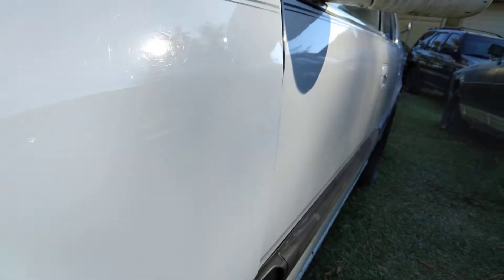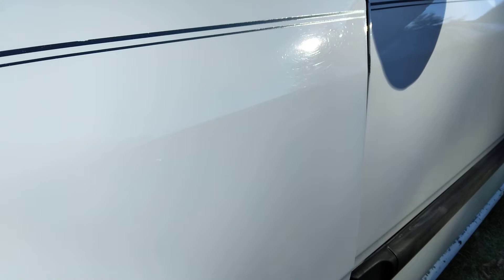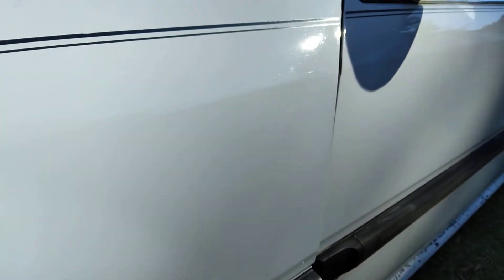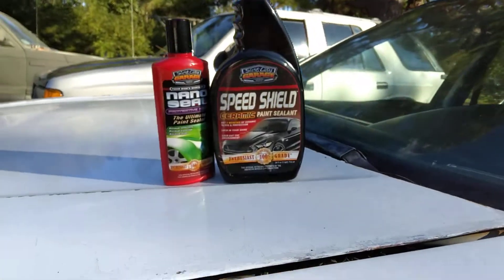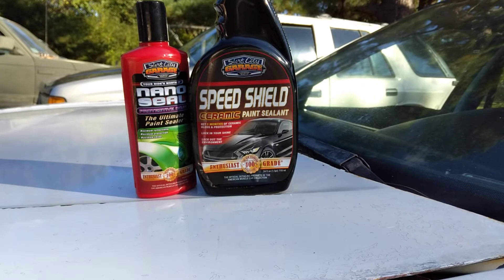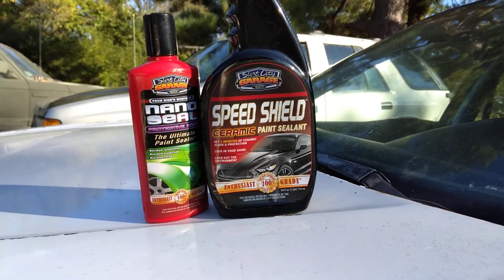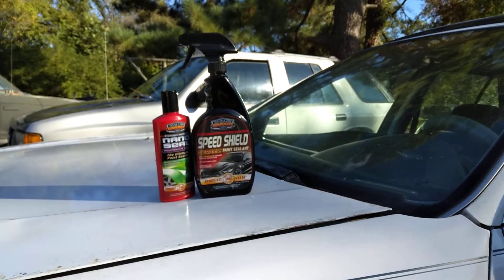Y'all can see the gloss here coming from this product. It's got a few little swirls in it, but I ain't worried about that — I worry mostly about the protection of the product. That's mainly what I'm worried about, the protection. Y'all hit that subscribe button. Until next time, I'm out of here. Peace.